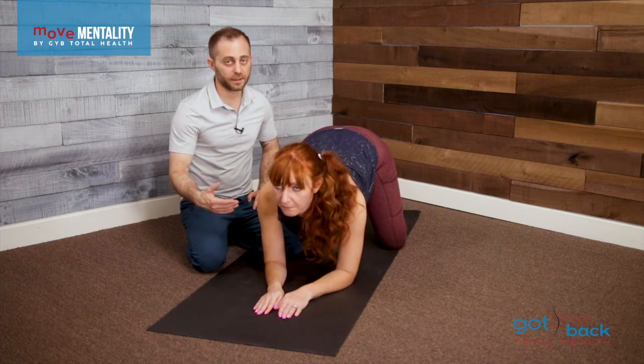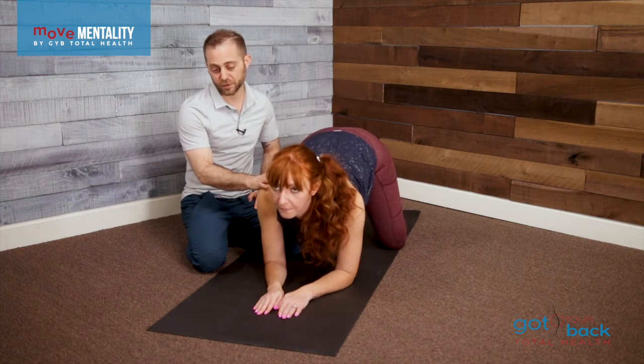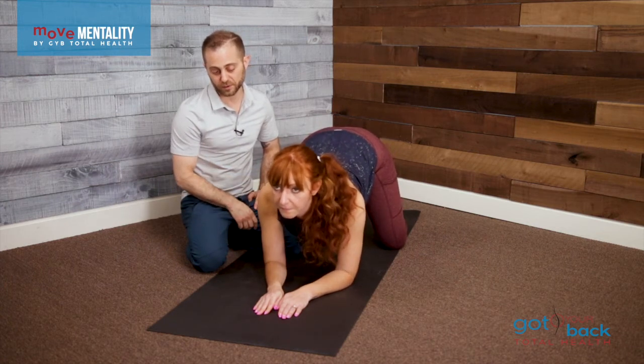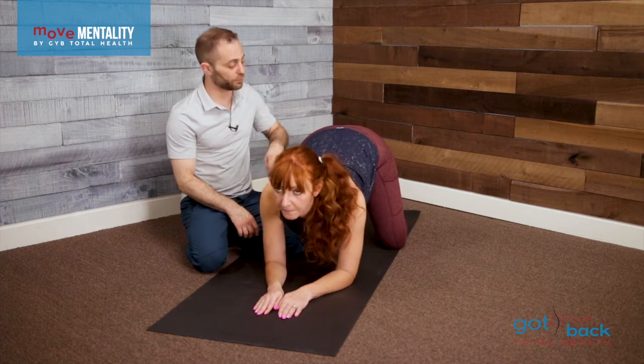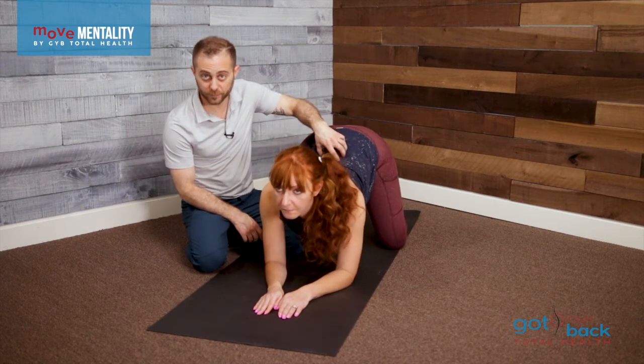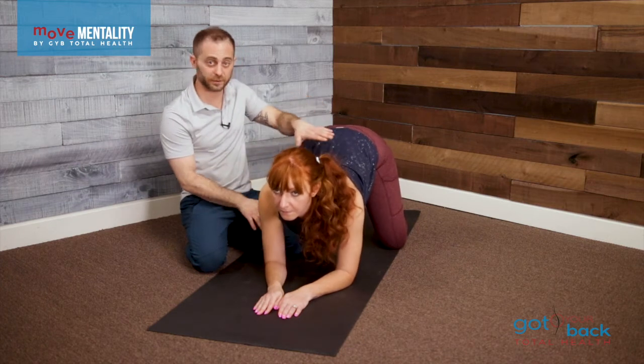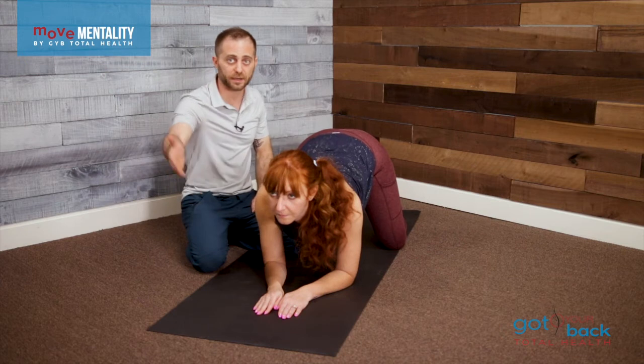Another simple rocking pattern, but we can probably feel the rotator cuff turn on a little bit more directly here. This is a really good and relaxing position especially for pregnant moms that might have a little extra weight on the lower back for a long time. Please try to rest in this position and just try to keep the head up.